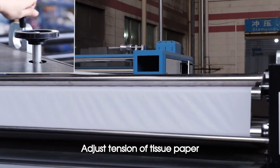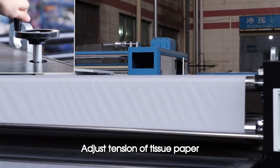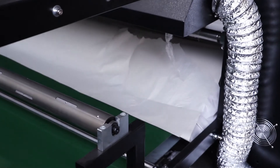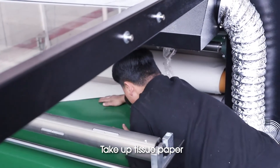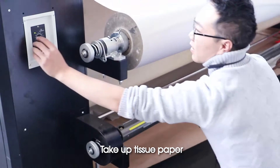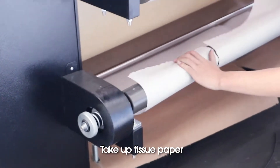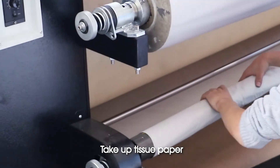Adjust tension of tissue paper. Take out tissue paper.